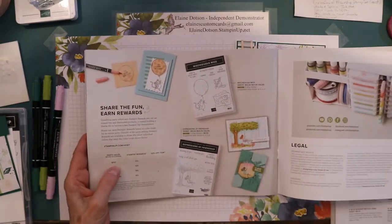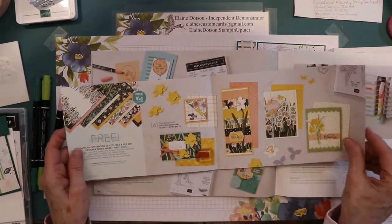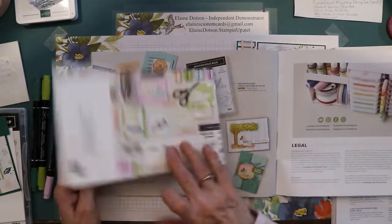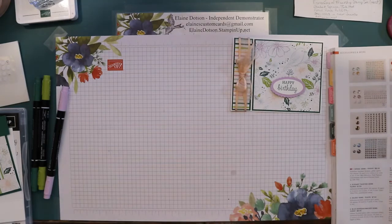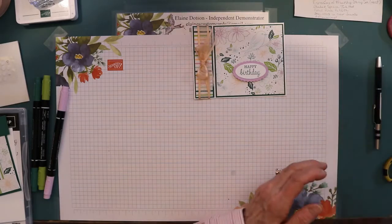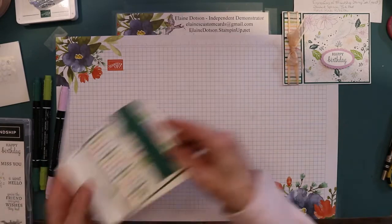Plus if you spend $150, there are other things you can get for free with a $50 purchase. So if you spend $150 you could get this Daffodil Afternoon paper and this set for free. Anyway, I just want to make sure and tell you that, and then I'm using a few things out of the annual catalog. I'll make a list of everything I'm using with all the sizes and dimensions on my blog. So let's get started.